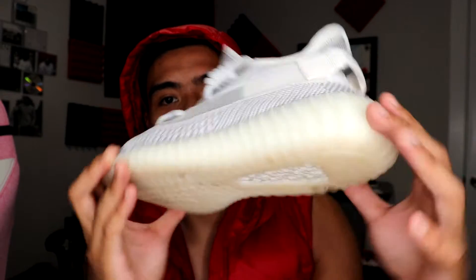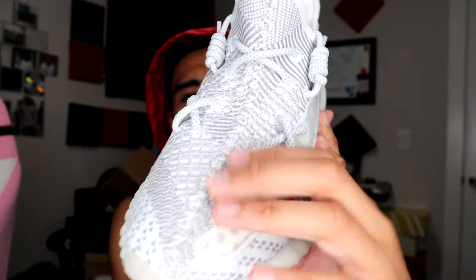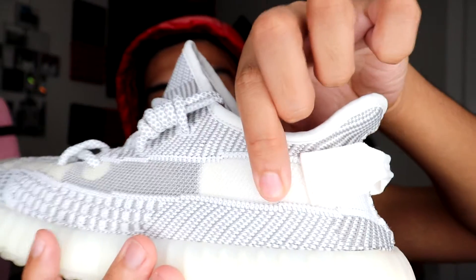Coming to the milky outsole with the Boost technology — this is super comfortable. This pair feels a little looser compared to the Cream Whites and Zebras, and I think it's because of the plastic mesh that gives a bit more room. There's a lot more breathing room; your feet feel freer. Sizing is true to size but still a little snug because of the outsole construction. With the insole removed it gives you more of an NMD-like feel, which is still quite comfortable.